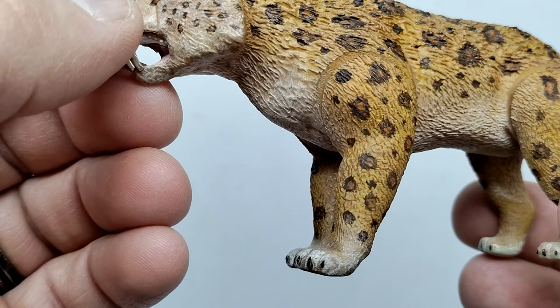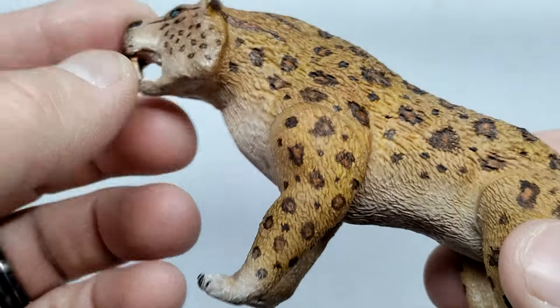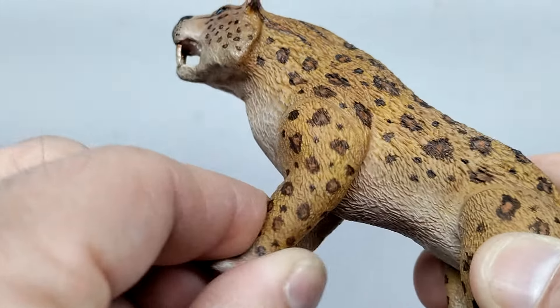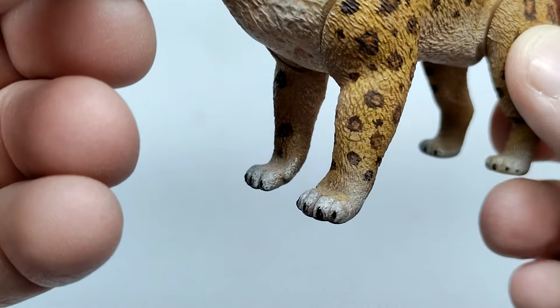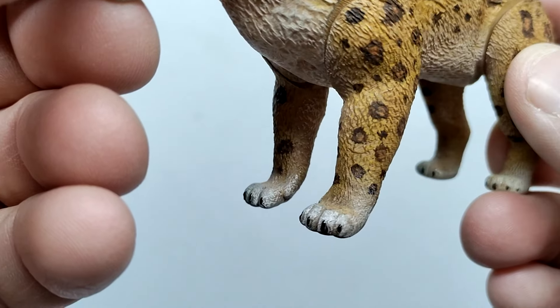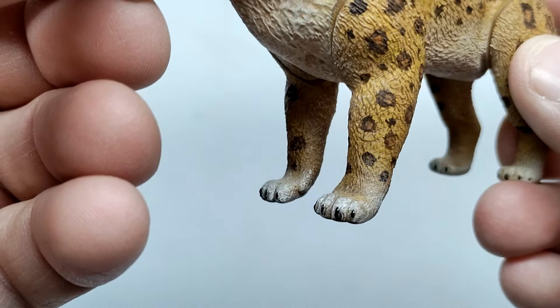As you lead down, the front leg looks very nice as well — same deal with the fur. There is an area of articulation in that front leg which moves very nicely. As you lead down further, you've got the paws sculpted quite beautifully — you can see the individual toes, and the nails are actually sculpted onto the Smilodon as well.